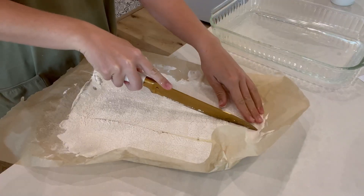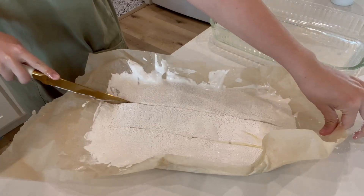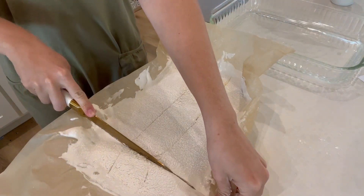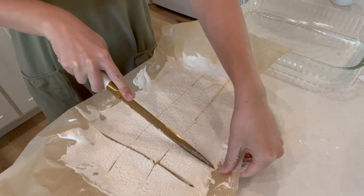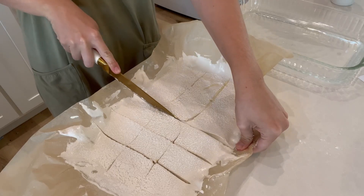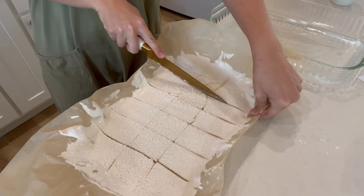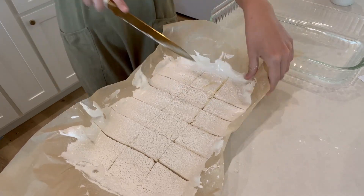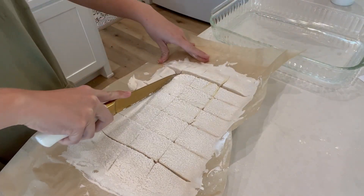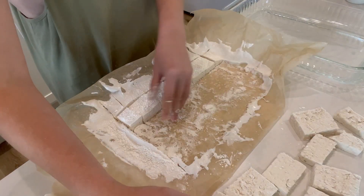Let the marshmallow set for about two hours — that's what takes the most time. Once the two hours is up, make sure to add some powdered sugar and cornstarch to the top, and cut them to the desired shape or size you want. Once they're all cut, peel them out — it's going to be pretty sticky. Add more of that powdered sugar cornstarch mix because the bottom is very sticky still. You just want to coat them so they don't all stick together.